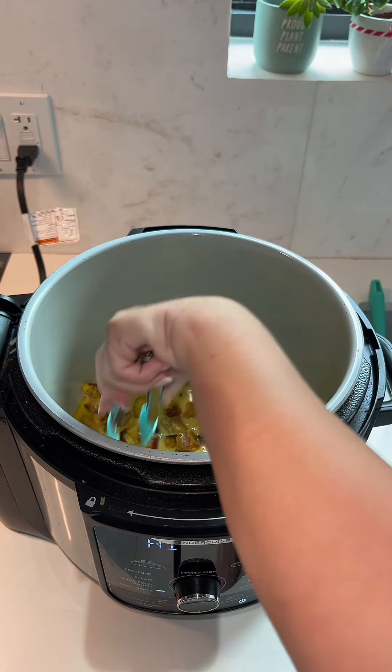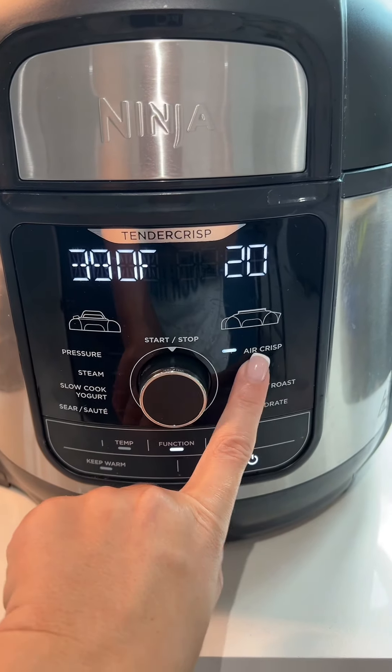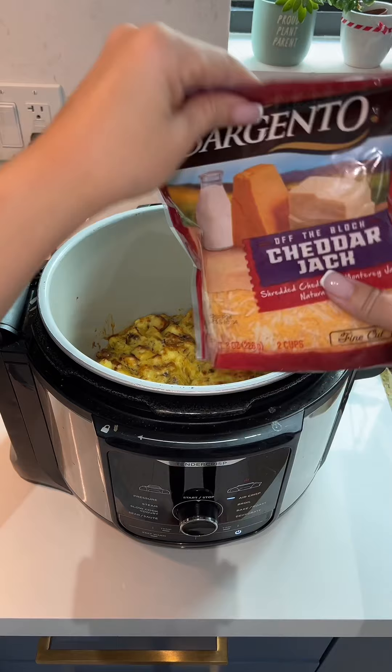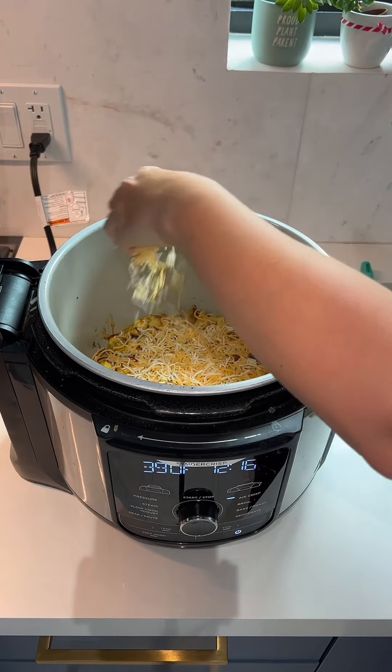I just moved them around, evenly distributing them, and then cooked this on the air fryer mode for about six minutes. Then I took my spatula, mixed it all together so I wouldn't have any raw egg in the center, dropped my lid down and cooked it for about another eight to ten minutes.